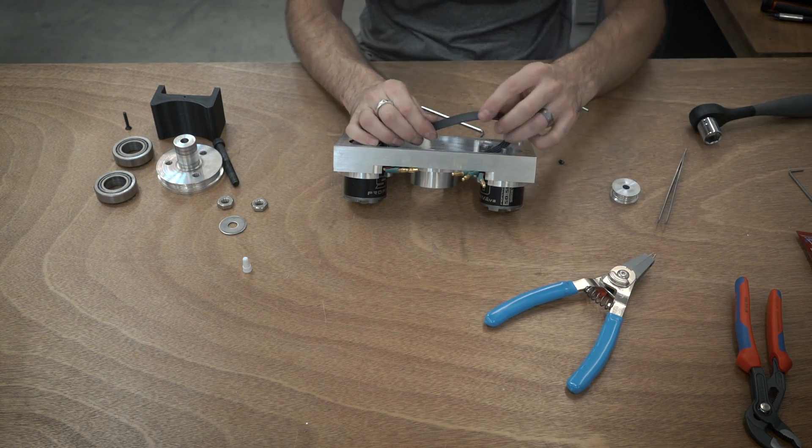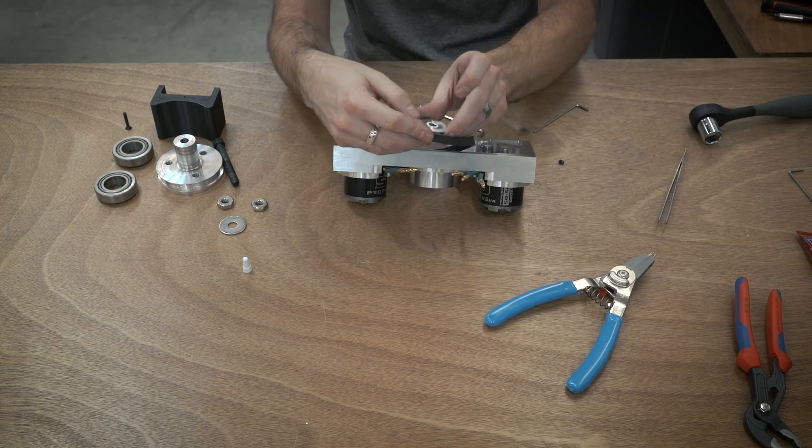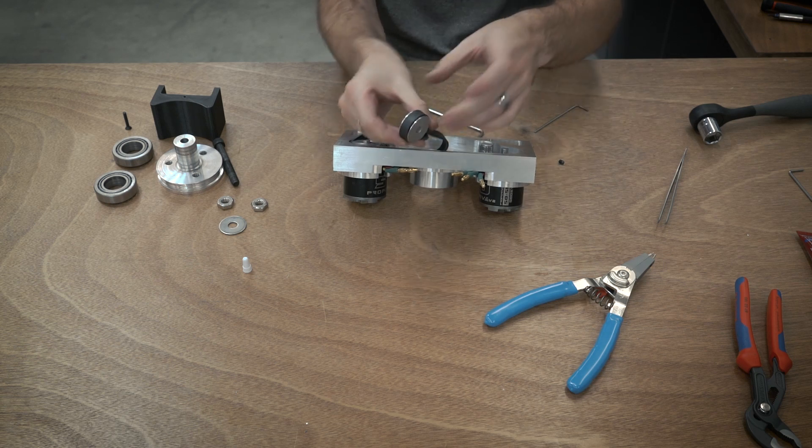This is a J-style belt. It's basically a serpentine belt. It's got four grooves in it that match up with the four grooves on the pulleys.